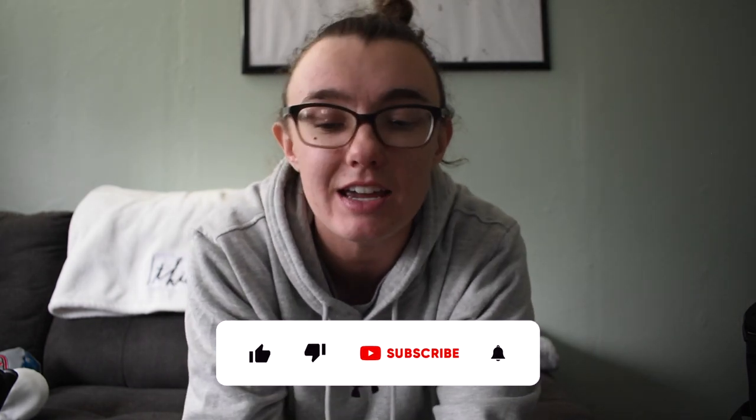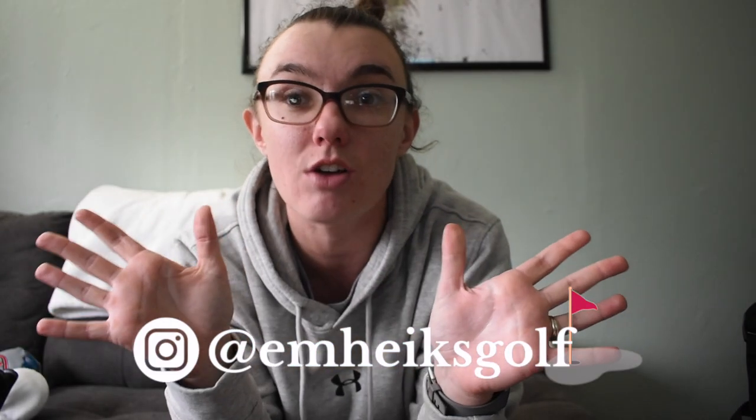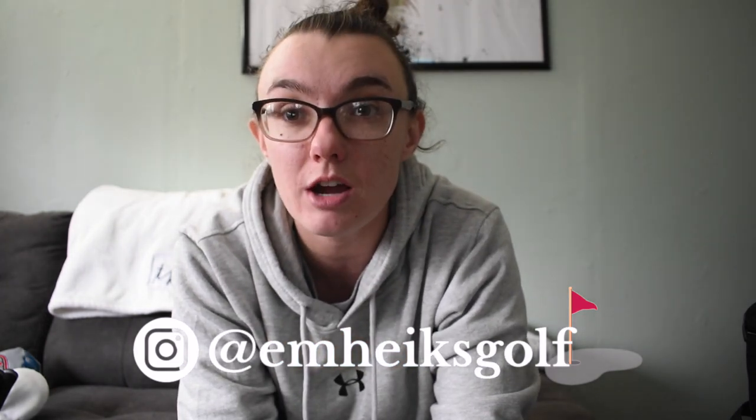Thank you guys so much for watching. If you enjoyed this video please make sure to like and subscribe and turn on post notifications so you can see when I post next. I don't have a set posting schedule - I just film and post when I want. If you want to see more of my life, follow me on Instagram at m_hikes_golf. I also have a personal Instagram linked in my bio. Thank you guys again for watching and I'll see you next time!